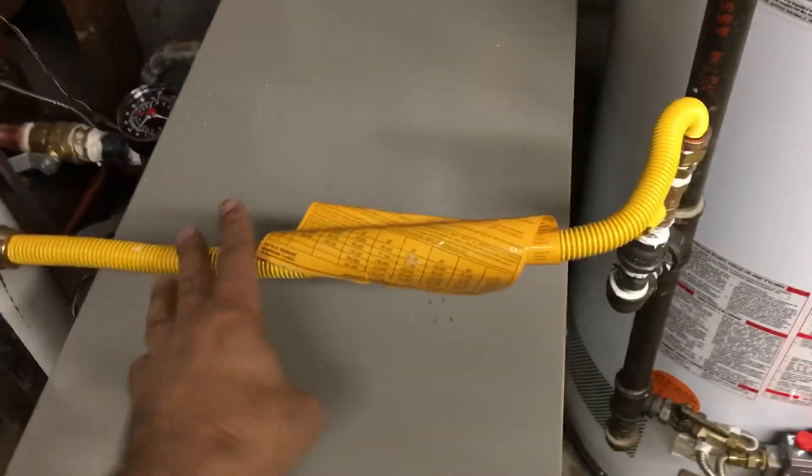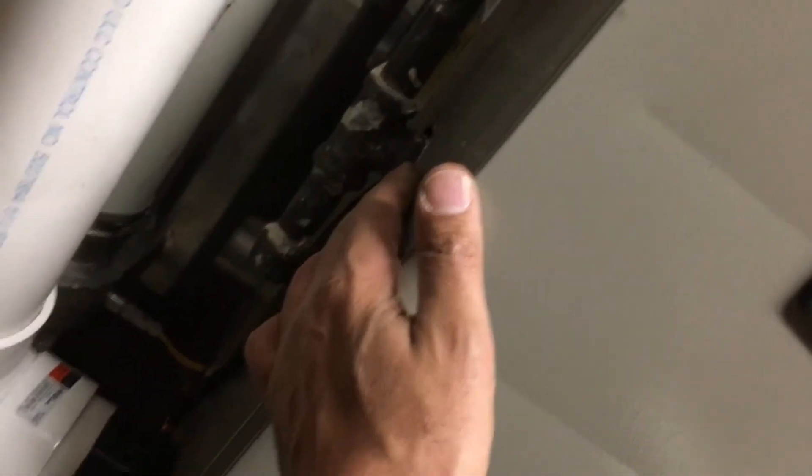Here is the gas line — it's a half-inch gas connector with a dirt leg that goes inside to the gas valve. As you can see, we added a condensation pump since we didn't have any drainage in the mechanical room.